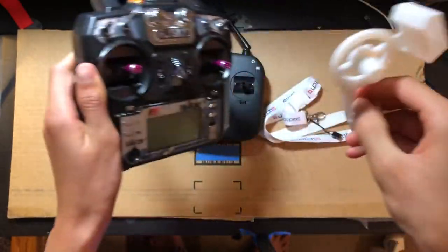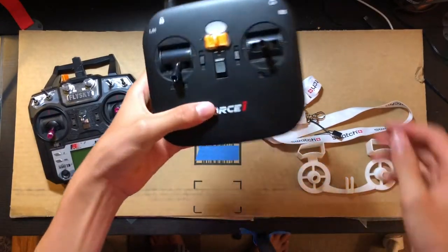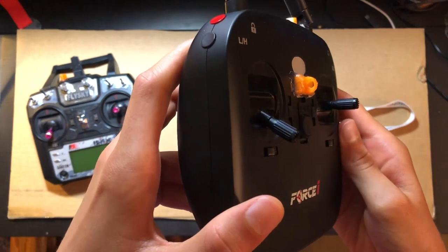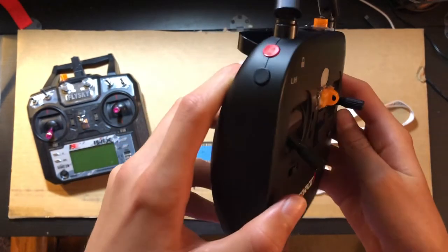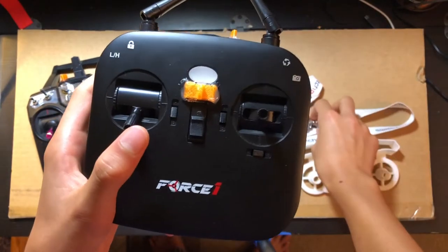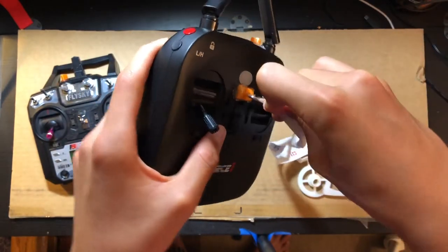To take it off, just pop it off. This other transmitter did not come with a loop, so I designed one in Tinkercad — a pretty simple online CAD tool — and just 3D printed and hot glued it on. Hot glue is plenty strong for this application, and now I can clip a lanyard in.